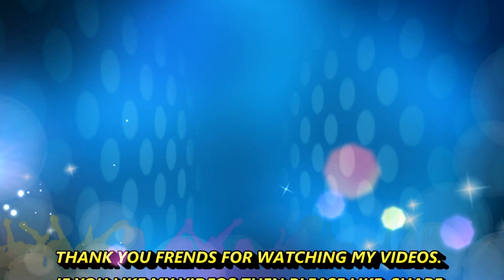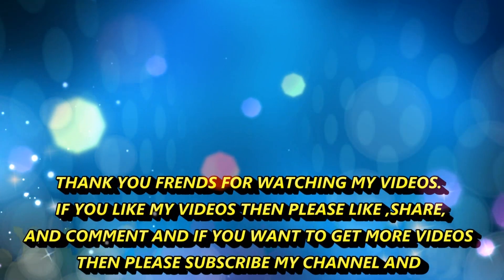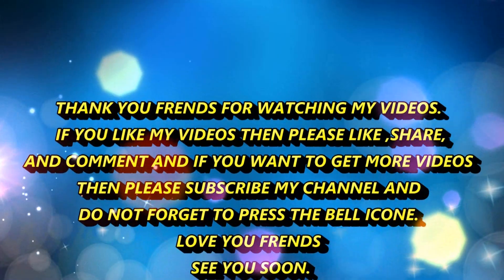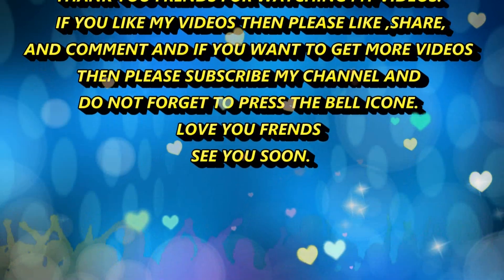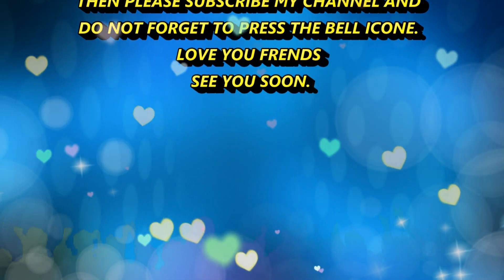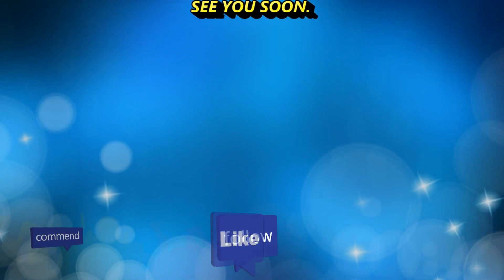Thank you friends for watching my videos. If you like my videos, then please like, share and comment. And if you want to get more videos, then please subscribe my channel and don't forget to press the bell icon. Love you friends, see you soon.